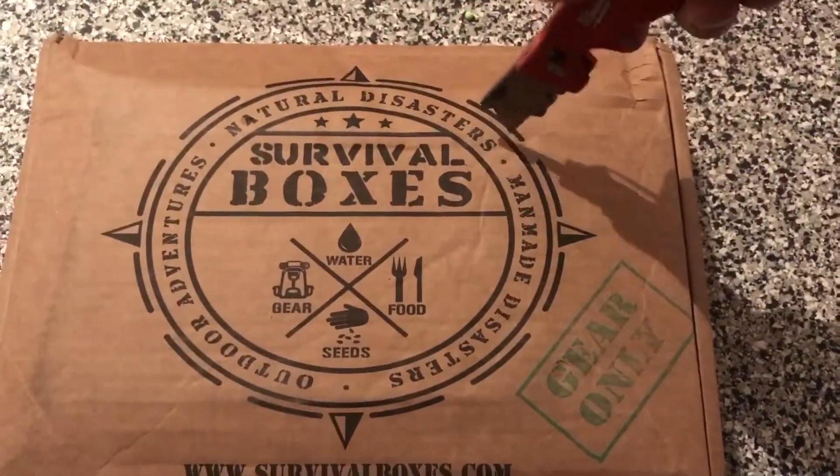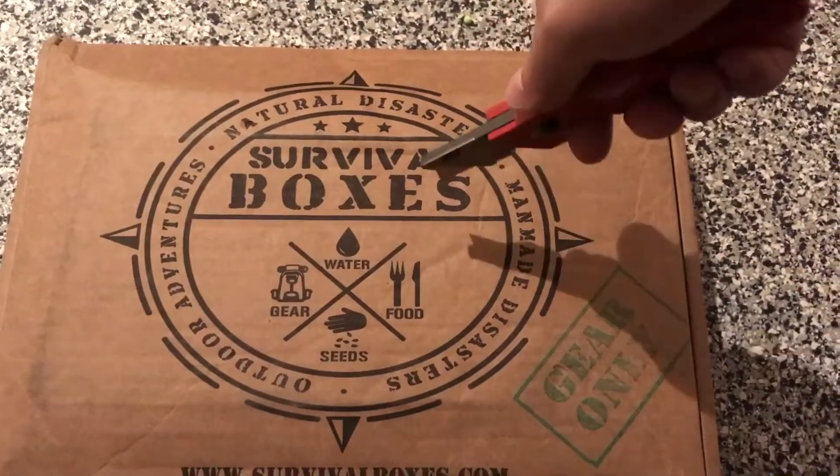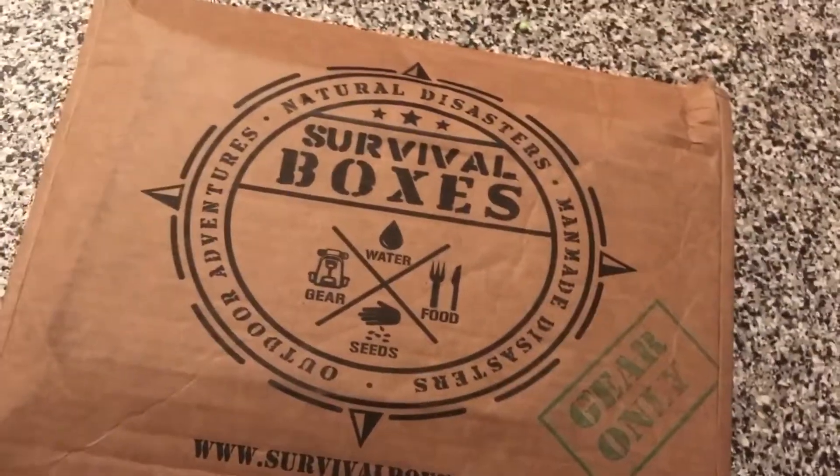I've seen somebody else have this box and I thought it was pretty good. So I got it. The reason why this is a filler box — I'll let you know at the end of the video.